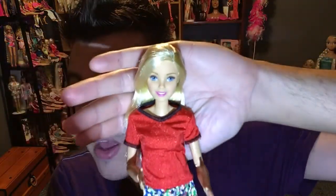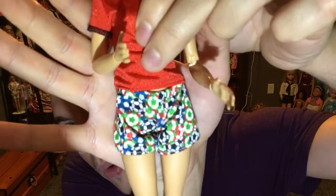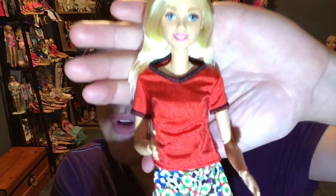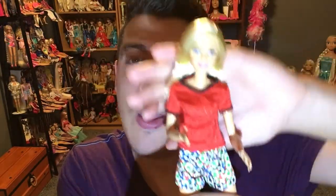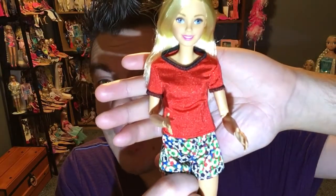The doll looks cute in the soccer outfit — she has soccer balls printed all over her shorts. It's very generic with no logos on the shirt. Everything is very spandexy — the top is spandex, the shorts appear to be nylon since they're not as stretchy. The socks and shoes were very difficult to get on because the foot keeps pivoting up.